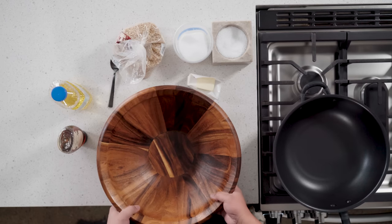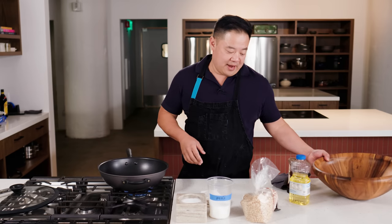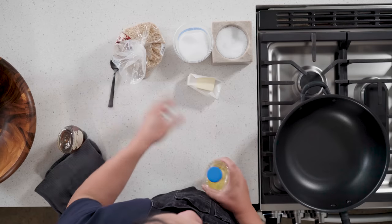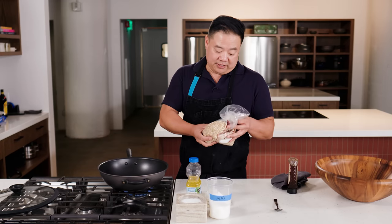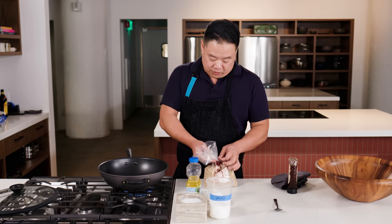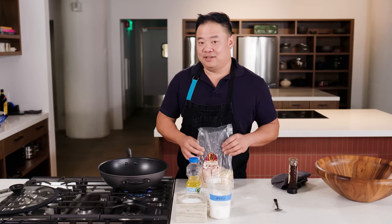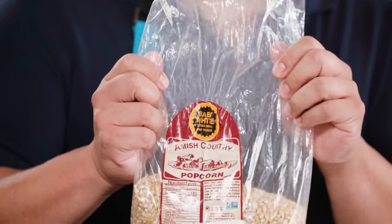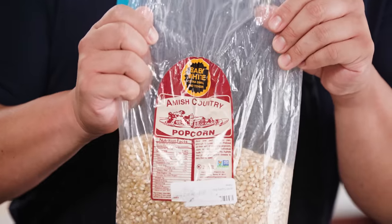Set my nonstick onto the stove and let that heat up for a second. I usually use grapeseed oil — we have vegetable oil today. And here is the other crucial component to popcorn, and that is popcorn. Very important when you're making popcorn that you have popcorn.